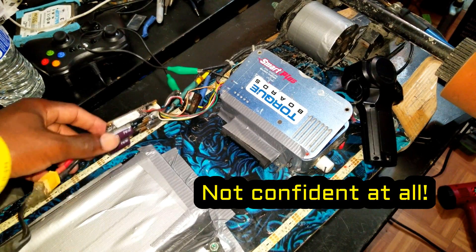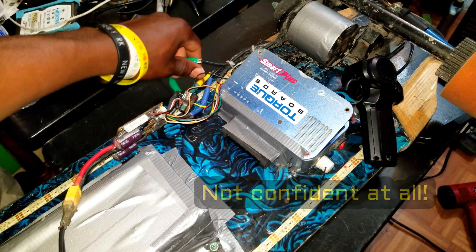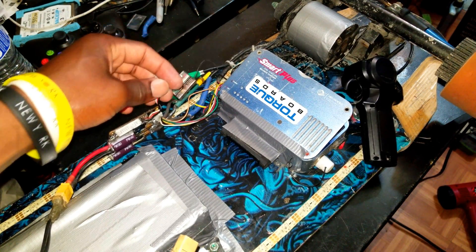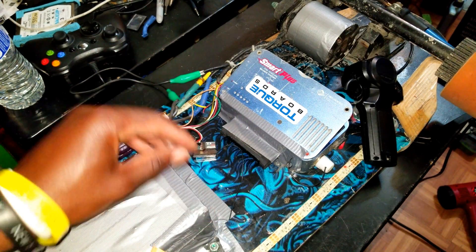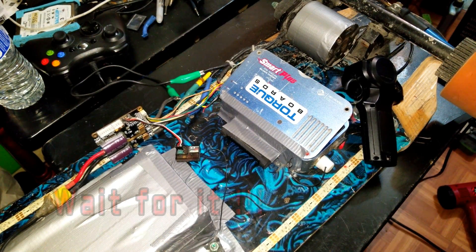Alright, so I got the DRV replaced. It is time to check it out, make sure it works so I can put everything back together. Alright, let's do it. Here we go.